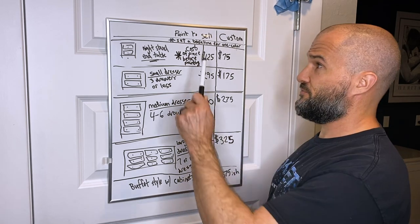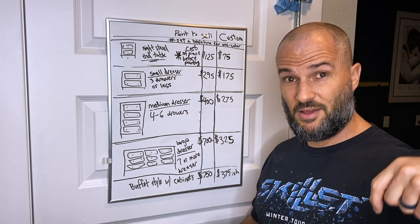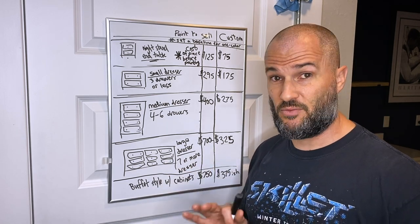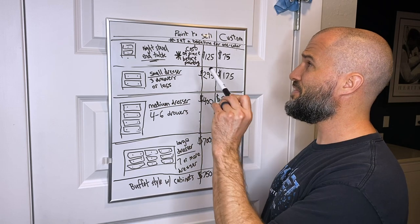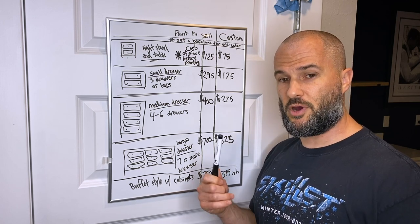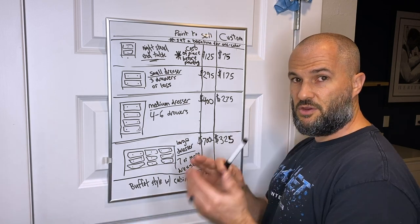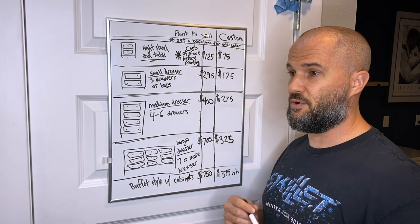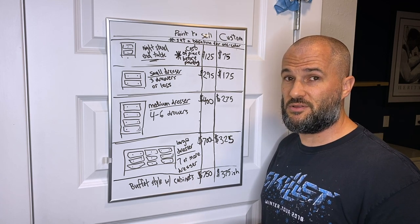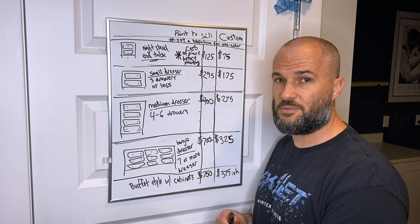We're going to cover two things: first, painting to sell — where you buy something at a garage sale, paint it, and sell it on Marketplace — and second, custom work, once you're confident in your quality and ready to paint pieces for clients. I have a separate video on where and how to sell and get free advertising. At the end of the day, both come back to a profit margin that makes you happy.